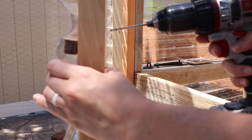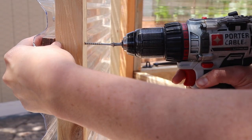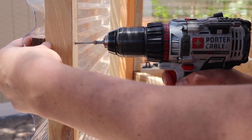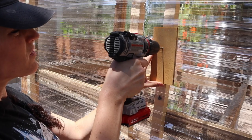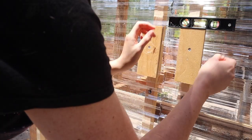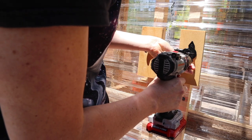After that, I had to find a way to attach our handles to the doors. I did that by adding one by twos as support, then used some scrap wood to attach to the outside. Once that was in, I made sure it was level just to make sure it looked right. Then it was time to add our hardware.